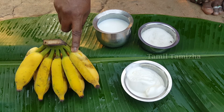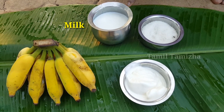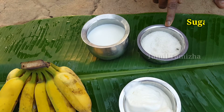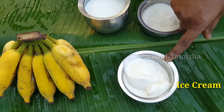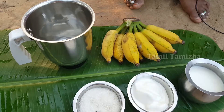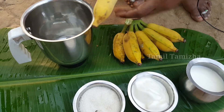You can add about 5 to 6 pieces of banana, a little ice cream, and a little milk. Add these into a mixer jar.